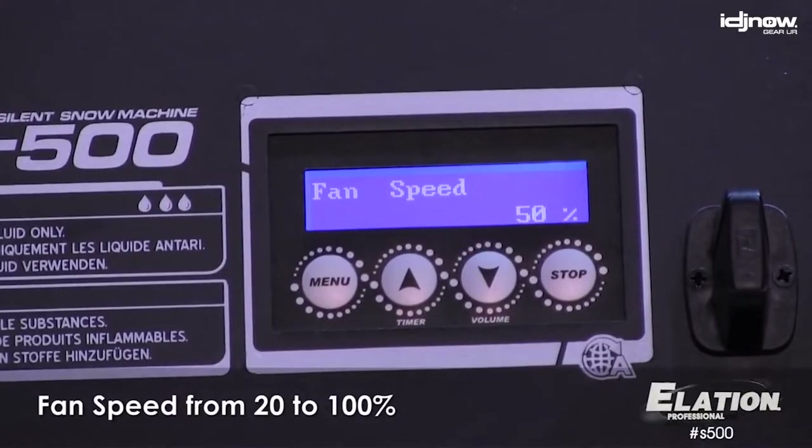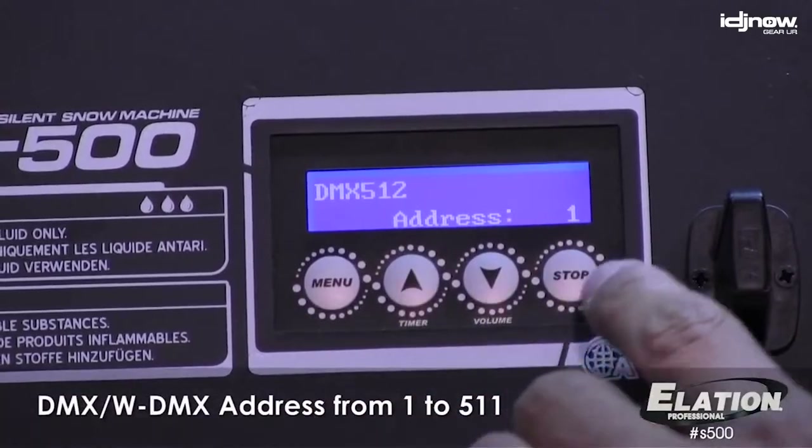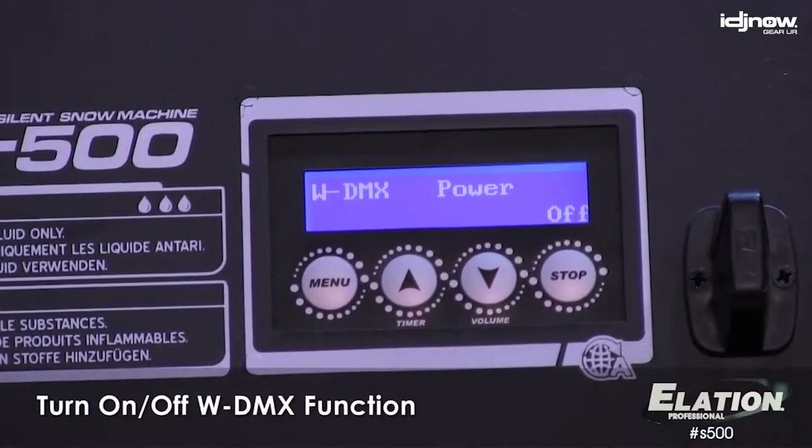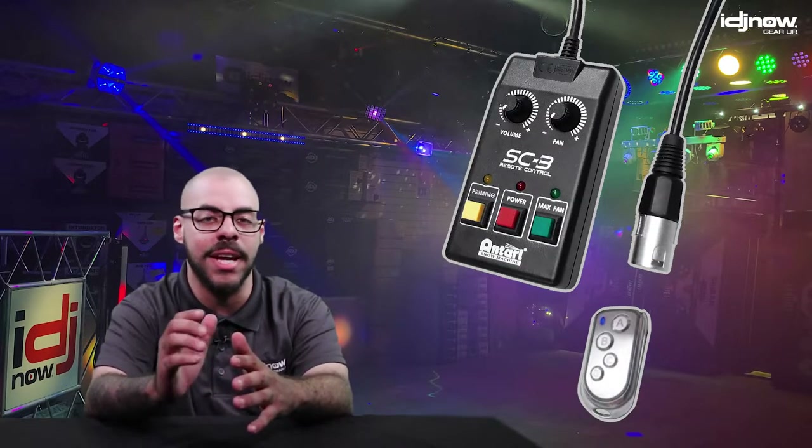Once everything is set, you can close the lid of the road case for near silent operation. There is also DMX-IO on board, so you can explore more custom settings. Antari does offer optional wired or wireless remote control, as well as wireless DMX control.